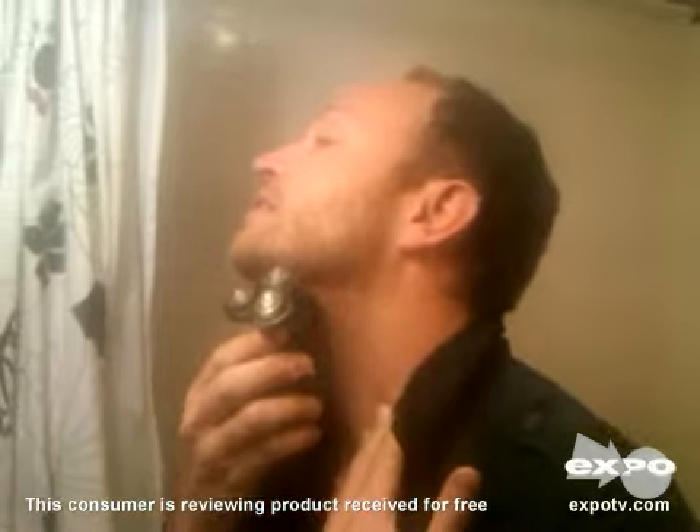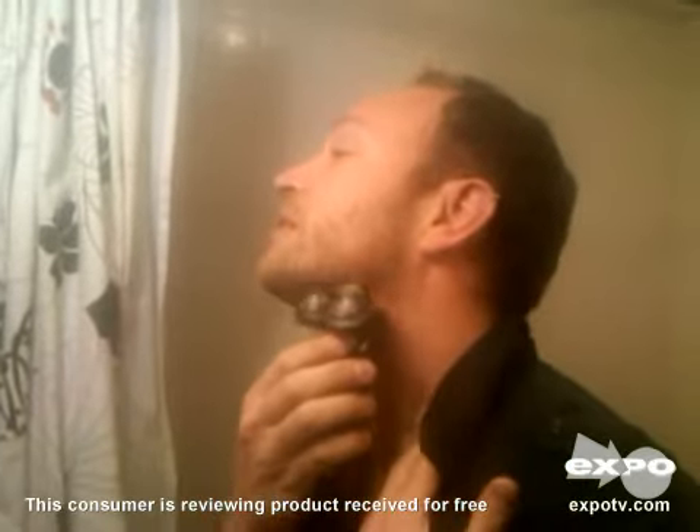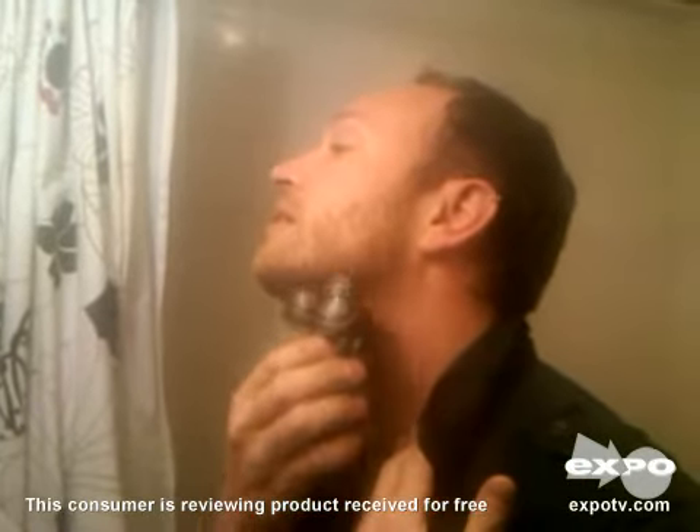Let's turn this on. This is a pretty sweet looking razor, isn't it? I'm going to trim this up to my neckline. And usually I use the Norelco beard trimmer, which is a really big beard trimmer.